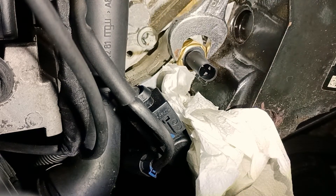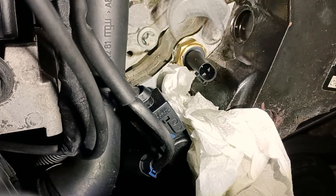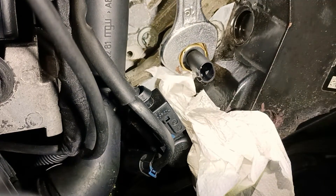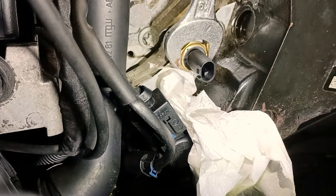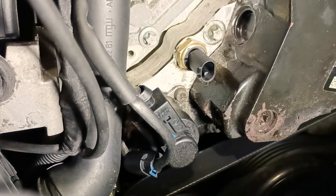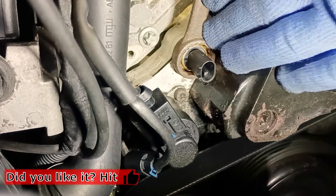I'm using wrench 19 — or spanner 19. I know there are two words and I'm not sure which is correct. Maybe a native English speaker will give some comment: is it a spanner or a wrench? I found both words online. In Polish we use only one word.